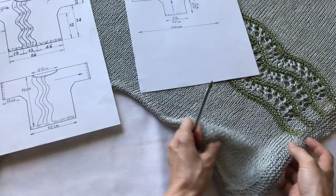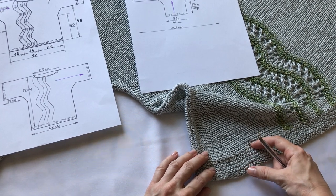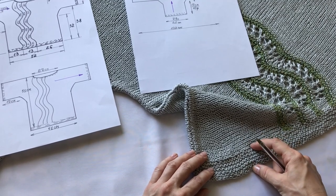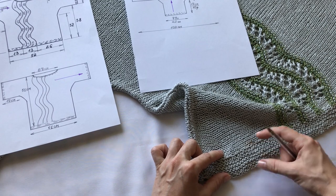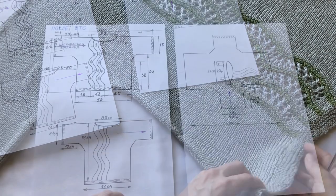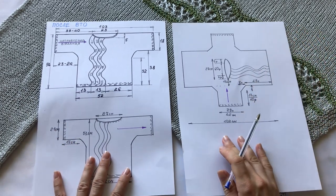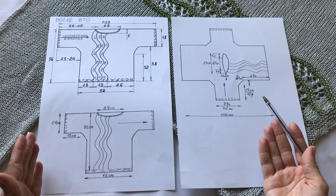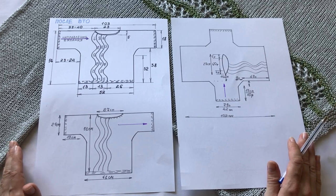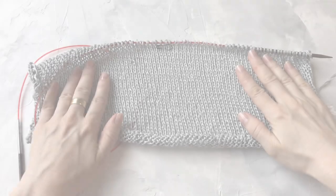У меня связано примерно 4 сантиметра. Этим пояском вы можете отрегулировать длину вашего изделия, если, например, немного не хватило по длине. Либо, если многовато, то можно сделать поясок поуже. Итак, давайте приступим к вязанию. Вы можете сфотографировать или сделать скрин вот этой страницы, где я сейчас всё рассказываю, и дальше вязать, руководствуясь этими размерами, либо пересчитать на ваш размер.